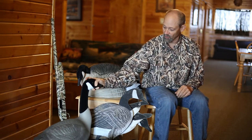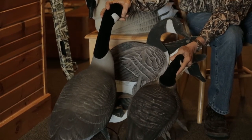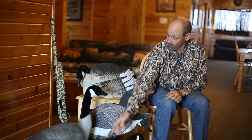Instead of full-size full bodies, I use lessers. You can see the difference in the size. I fit a lot more of these in my car than I can the big ones.